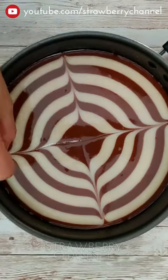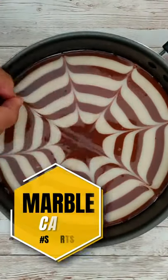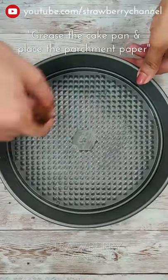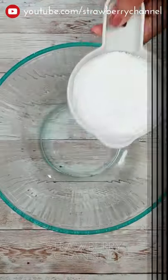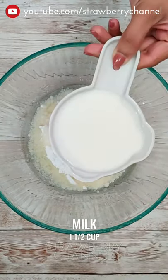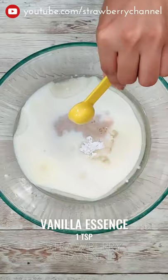Put a saucepan in the oil and brush with butter paper. Add 1 cup of oil and mix it with 6 tbsp of vanilla essence.